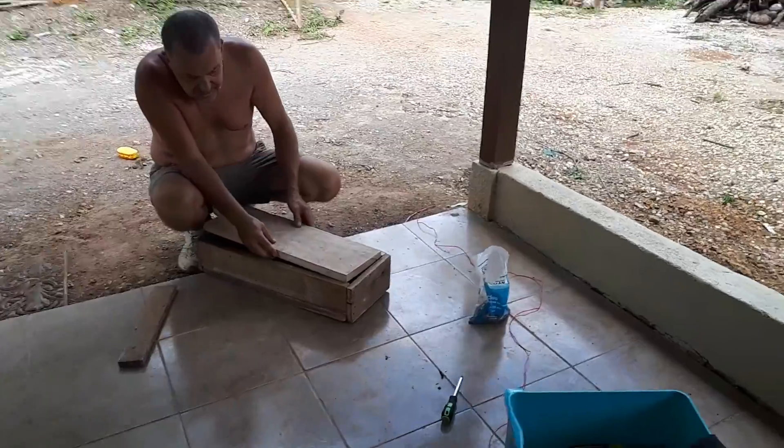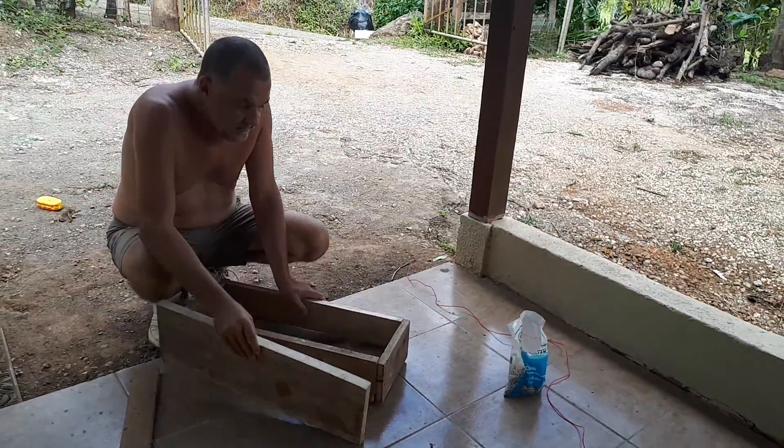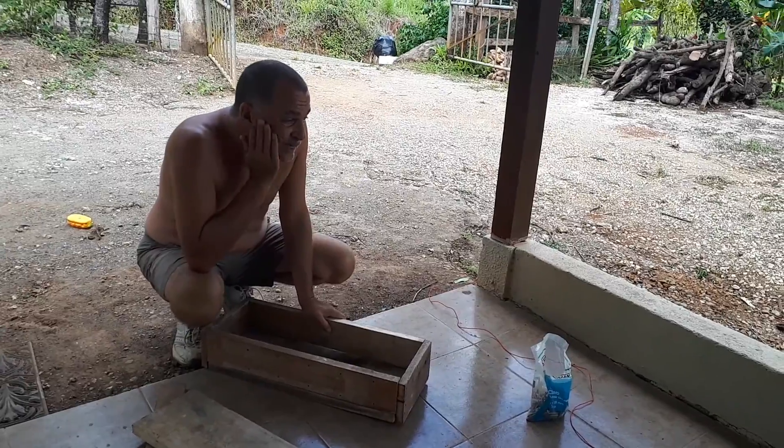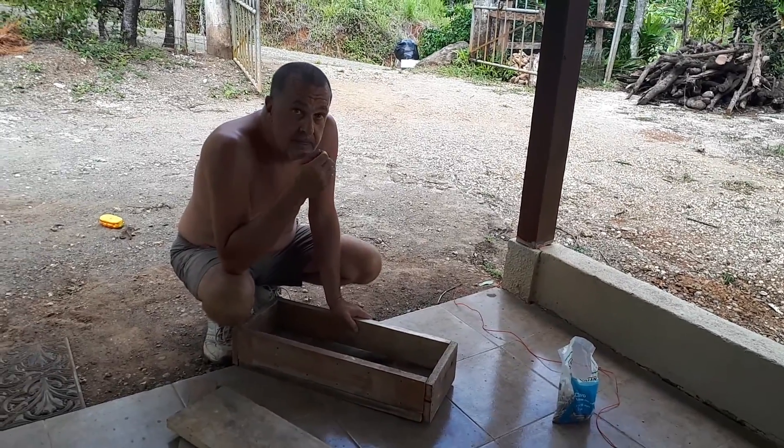Yeah, that won't fit in there. It's probably a gaffer if you sit it on the top. I'd just leave it alone. Okay.